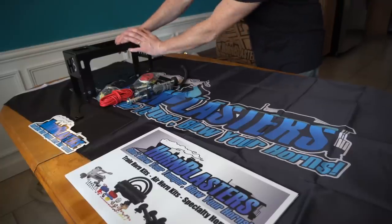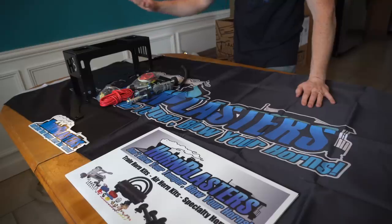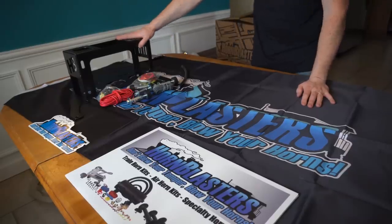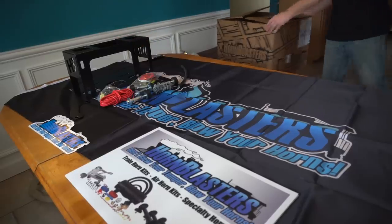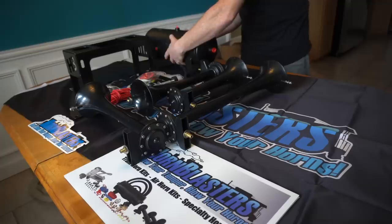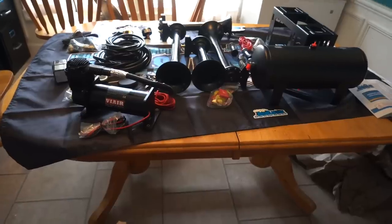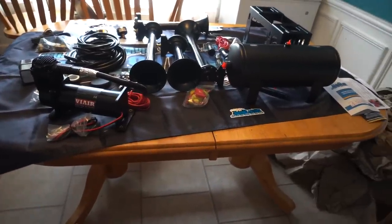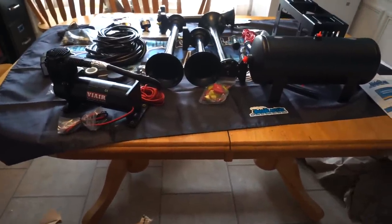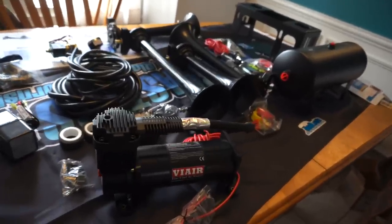What you see here is the mounting bracket for the spare tire delete kit - this is the entire kit. It comes with all the hardware, all the fittings, everything you'll absolutely need to install the air tank as well as the awesome air horns. You also get your four horns - check out this air tank. This is the Conductor Special 244K Nightmare Edition, model number HK-S4-244K. I'm super pumped to put this thing together.